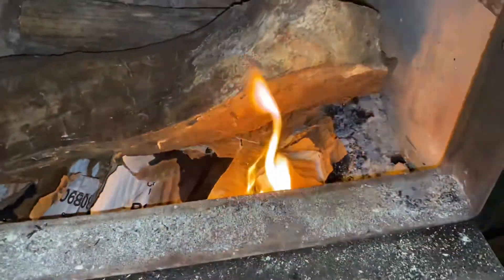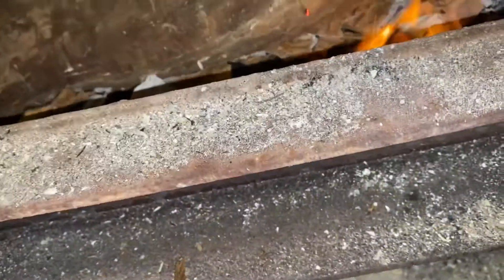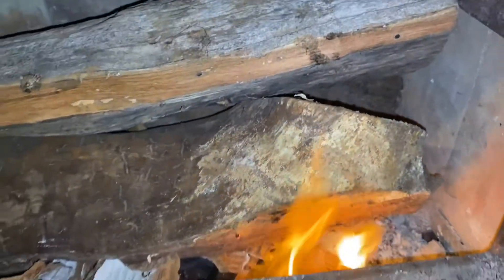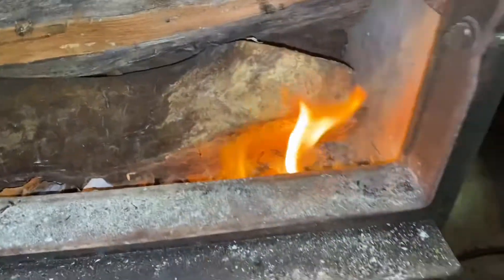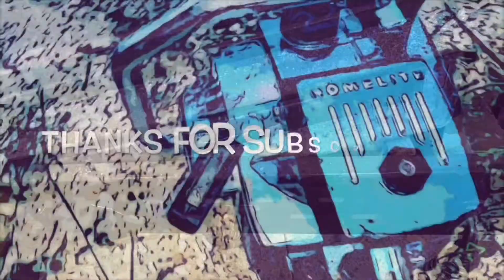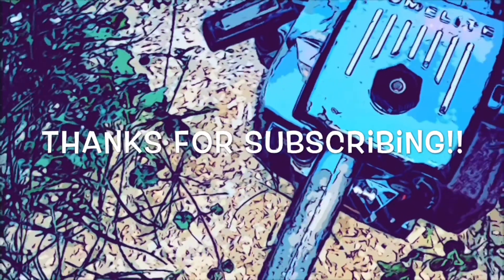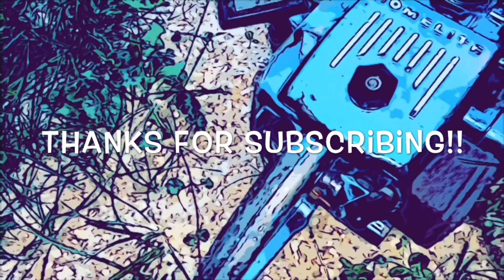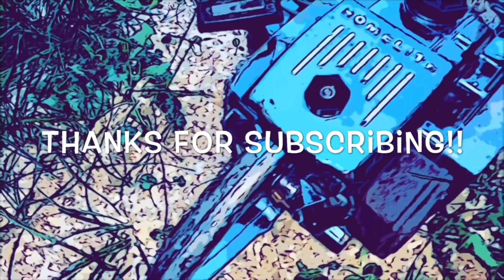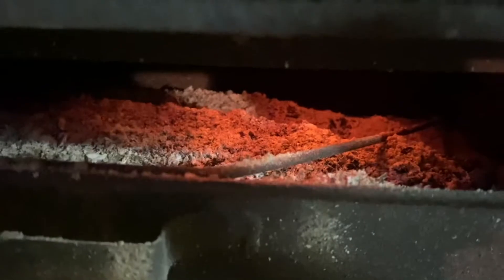I got her started. All I'm going to do now is close the door and let it draft through the bottom door. I'm going to stick one more piece of wood in here, then close the door and let it draft through the bottom. We're going to close the door and now we wait. There you go — can you hear it drafting? It's getting going.